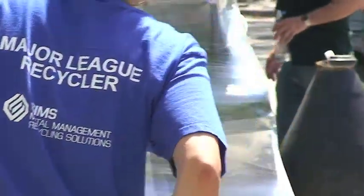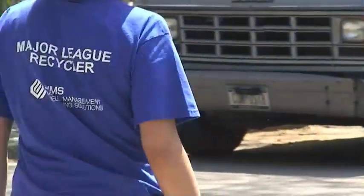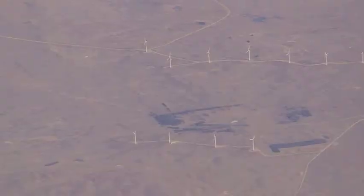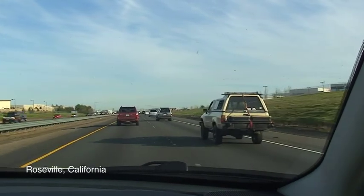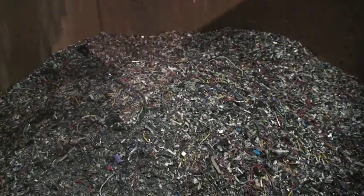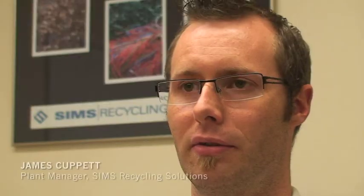The World Economic Forum has named Sims Recycling Solutions one of the most sustainable corporations in the world. One of their wind-powered recycling plants is an hour's drive from San Francisco in Roseville, California. Close to a half a million pounds a month of material can go to smelters for precious metals recovery.